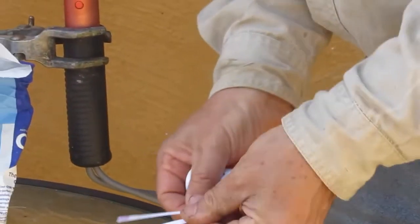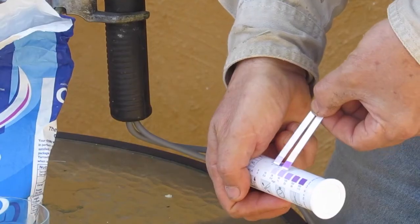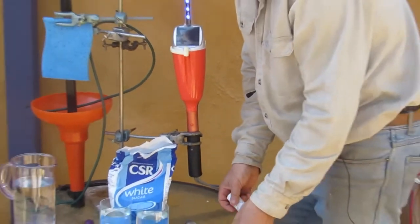This is the first one. If I put the two together, we can see that we've gone from about 100 down to 25 parts per million because we've washed our nutrients out of the soil.